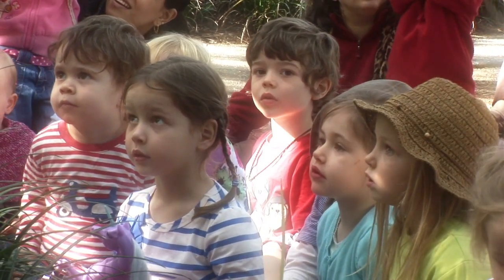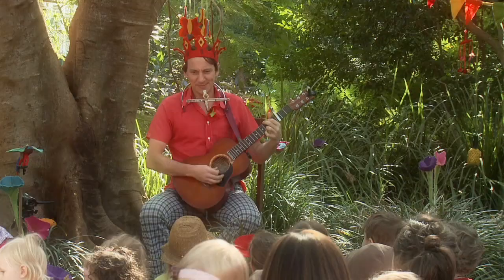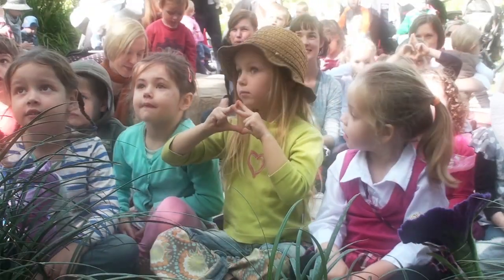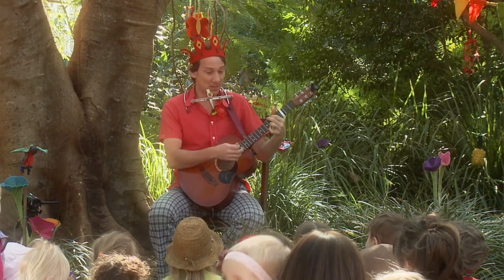And then we might do our alphabet as well. If you know your alphabet — you're probably too young to know your ABC, so don't worry about it if you don't know your alphabet, alright? You know your ABC? Alright, here we go. You do as well — oh well there you go. We've got two people who know their ABC here. They're all coming out of the woodwork. You ready?